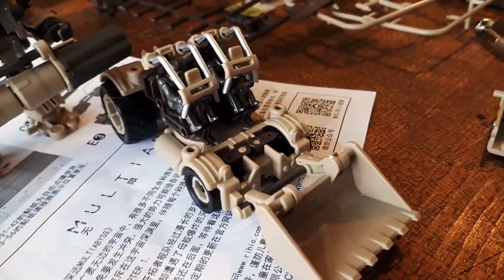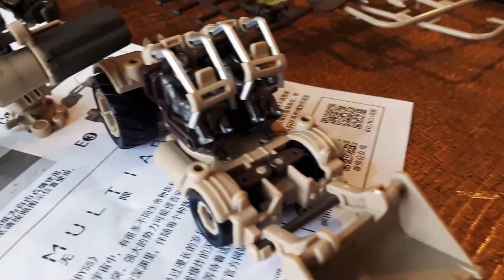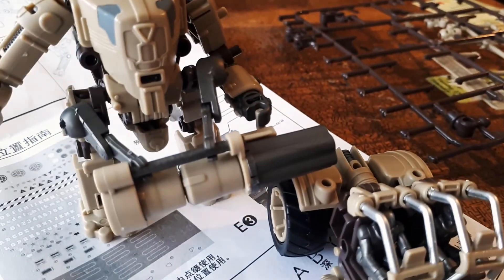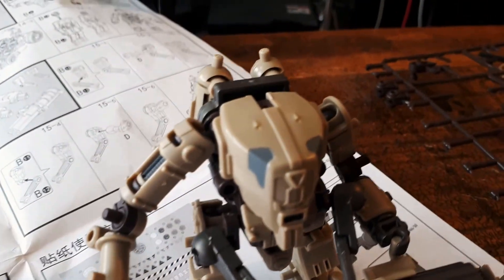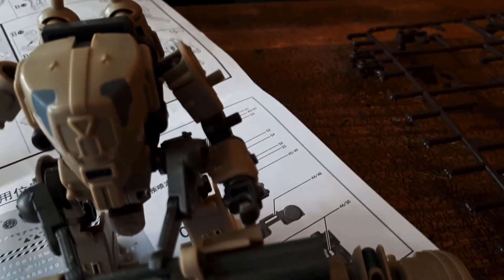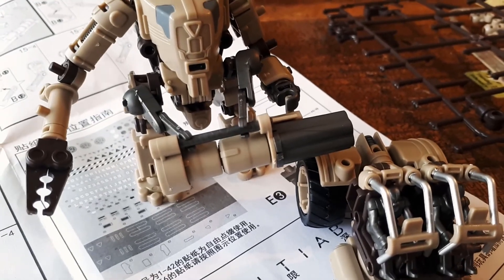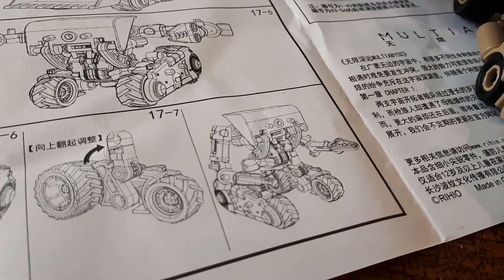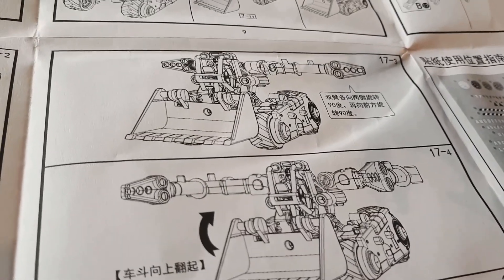And here we have two finished vehicles: a digger with a crew of two, and a mech with what looks like a gatling gun and pincer arms. All sorts of stuff. And that's just following the instructions for the first two options. Because if you take a look at the full instructions, you've got other ways to mount the wheels, create this thing — look at that. That's a bit mad.